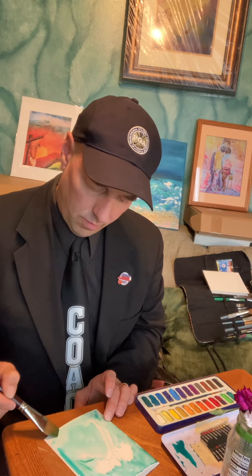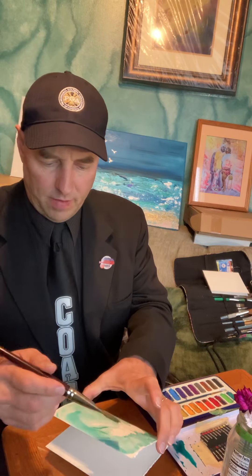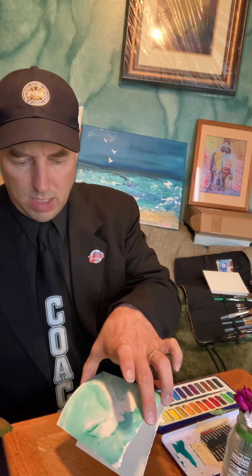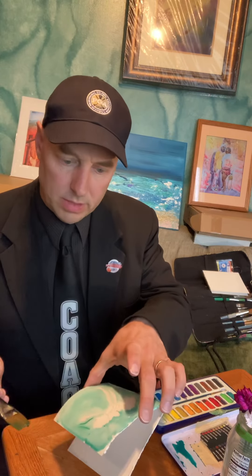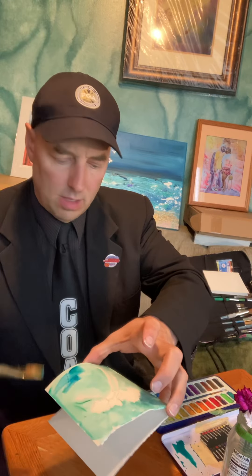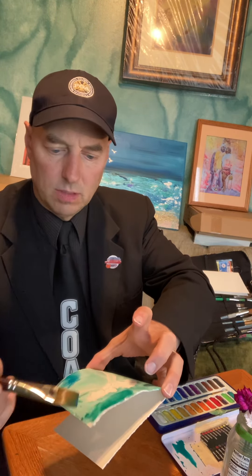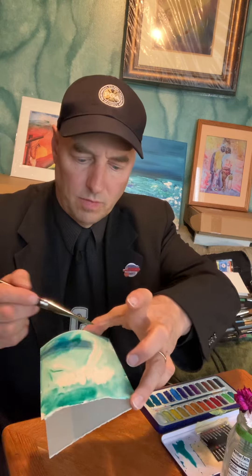I've got my stems kind of coming down the middle there — I can always overpaint that a little bit. I'm just gonna kind of pull that back in on the side, and I like to actually let that color just kind of run a little bit. You can see the beautiful color we have here. I could make it a little more blue on the bottom and a little more green on the top — I'm just gonna throw that in there and let that run.